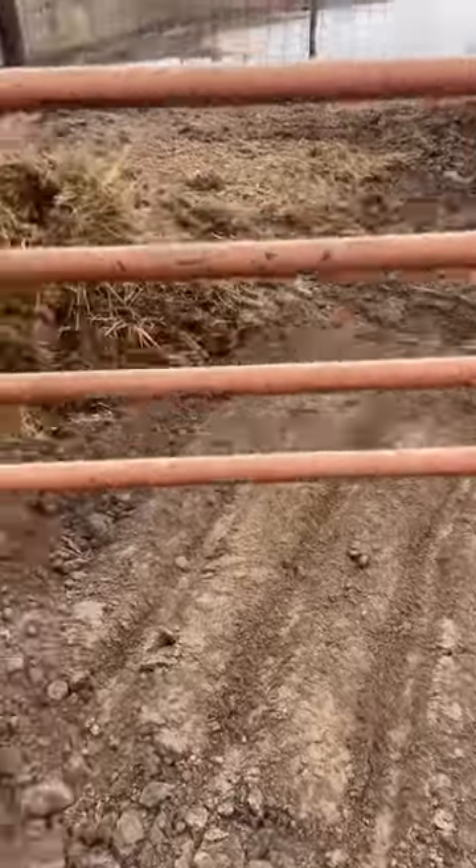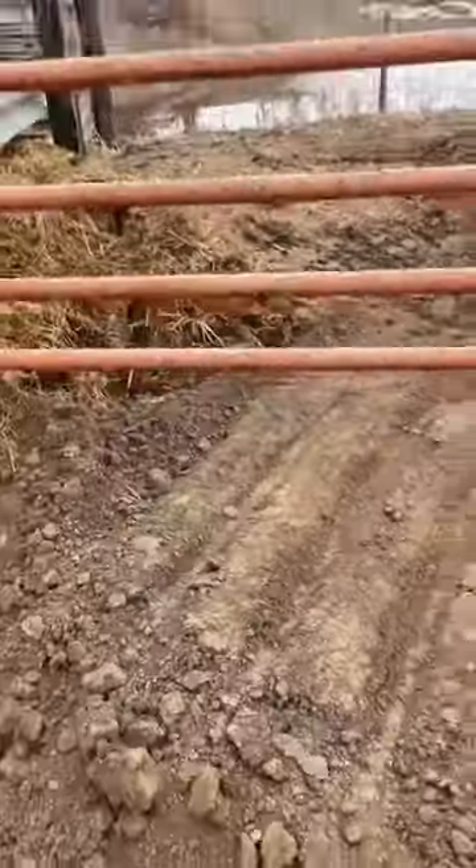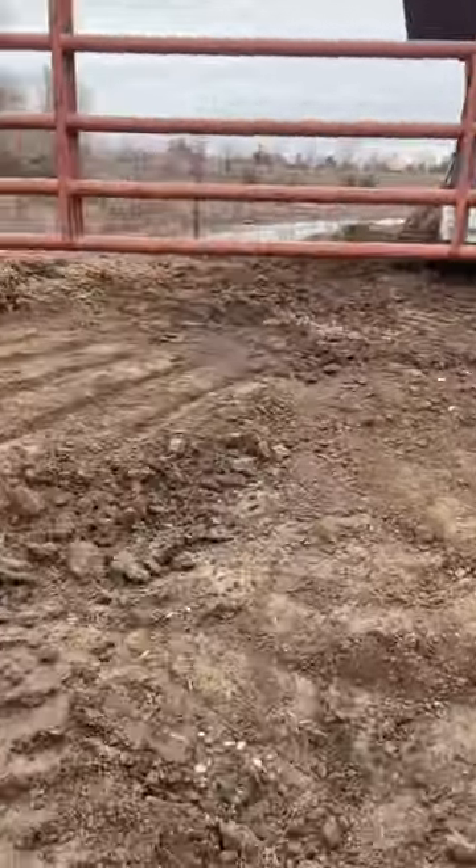And now we'll see how it looks. It needs a little more dirt because there's a pretty big hole at the bottom.